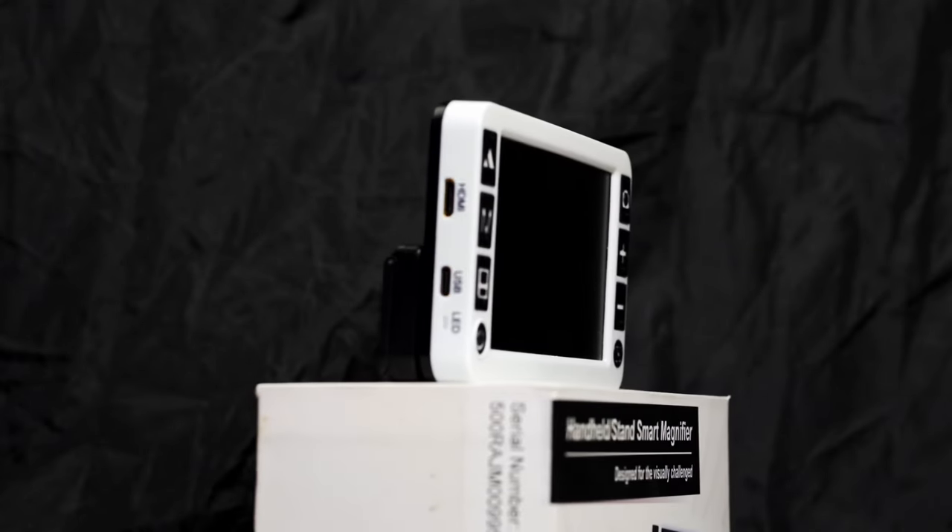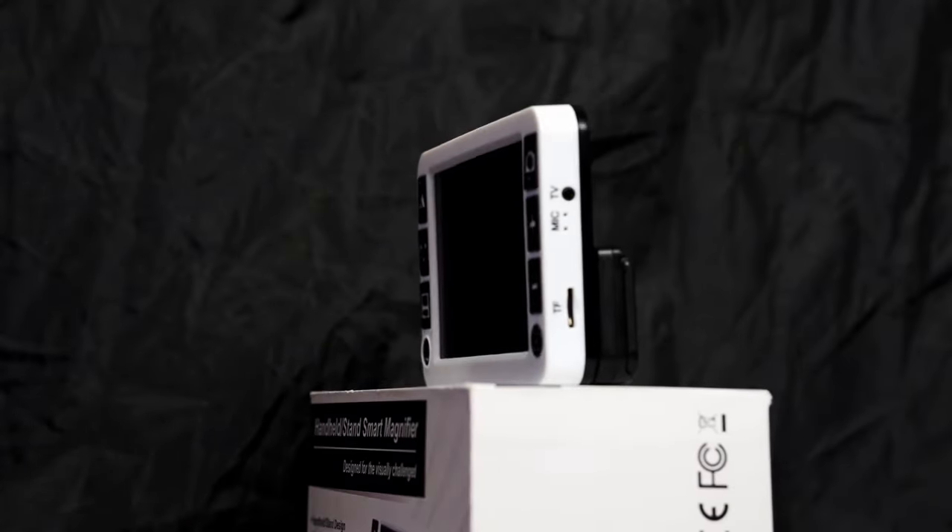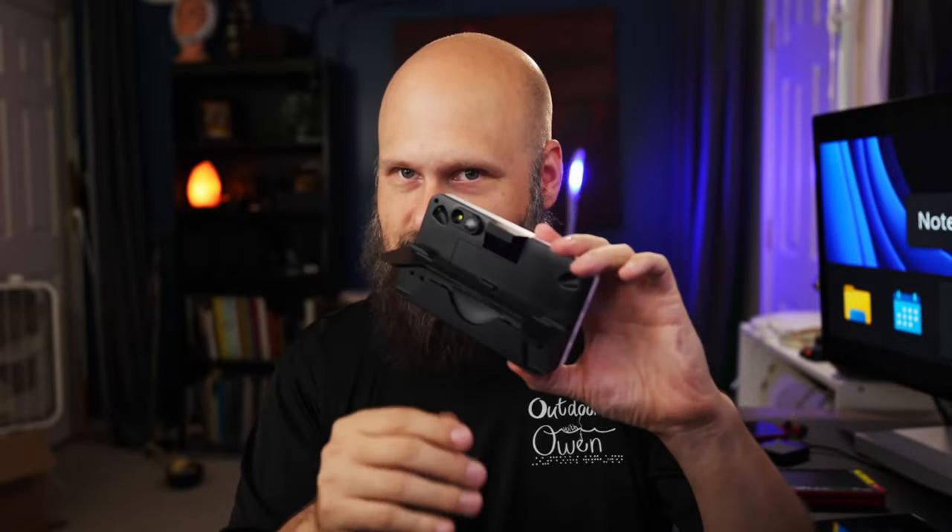The TrueZoom is a 5-inch full HD video magnifier that has a ton of high-end features, including two cameras — one for distance viewing and one for near viewing — a fold-out handle, a kickstand for viewing at a desk, the ability to take screenshots and save custom voice labels with those images, a full audio menu system, over 20 color filters, and the ability to connect to external monitors. It even has a removable battery, which compared to other high-end magnifiers in this category is pretty good.